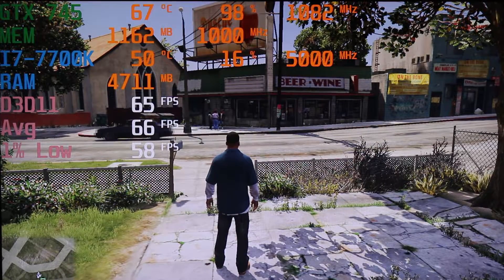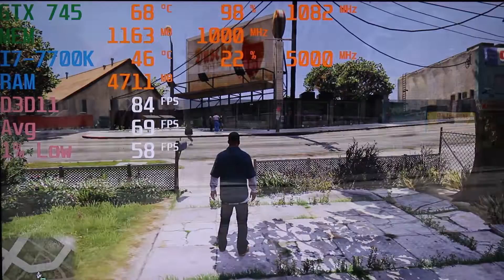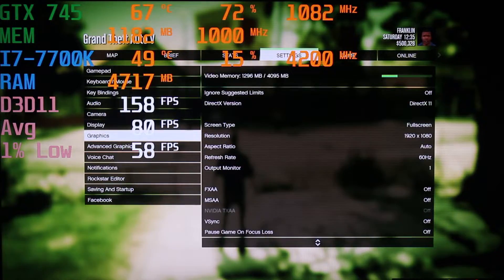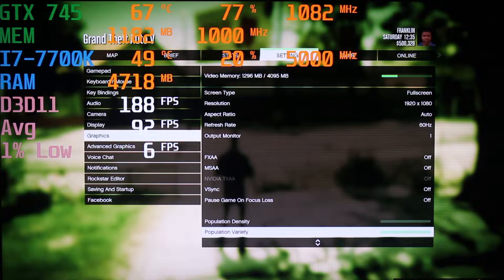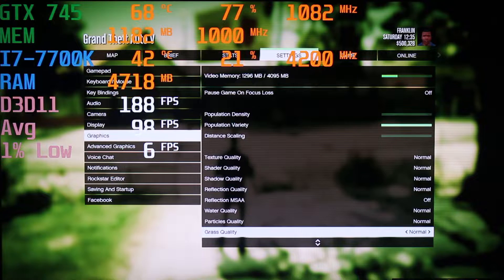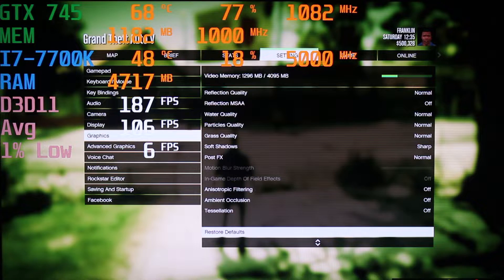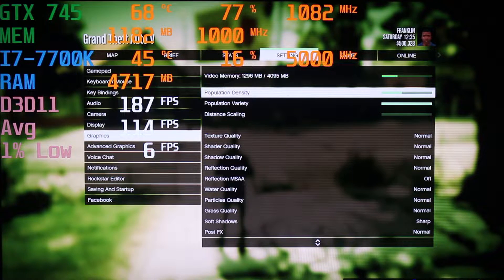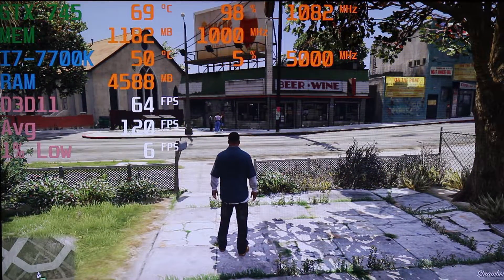I'm wrapping up this video with GTA 5 — the only game in this video that was able to run at 1080p with good FPS. Looking at the settings: DirectX 11, 1920x1080, normal settings all the way through, and getting pretty good FPS. You could still turn some of these options a little bit higher — maybe even the population density. I'll max these out.